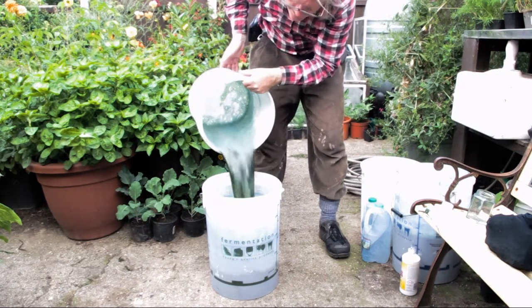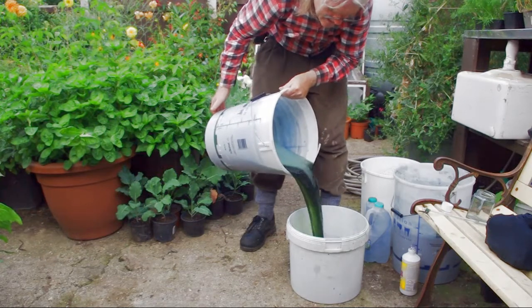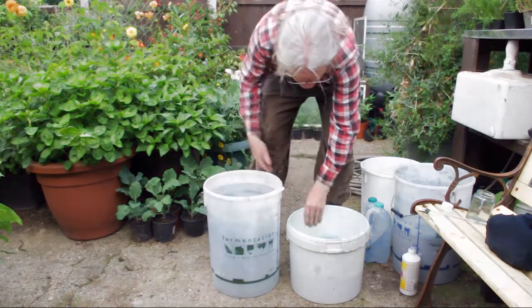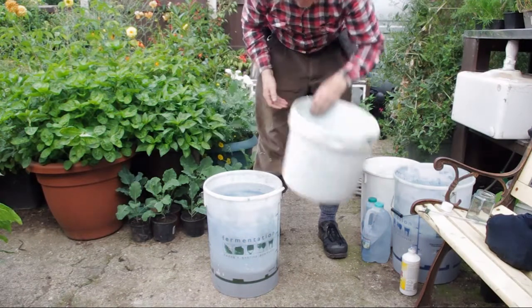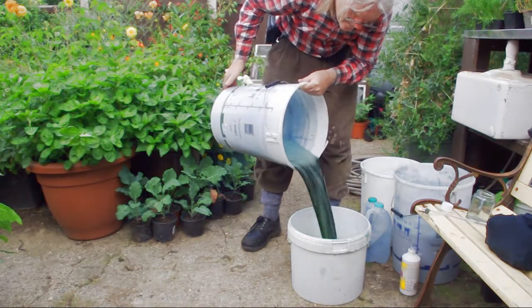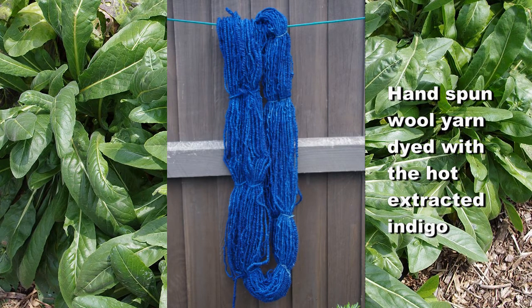That's lovely — absolutely fantastic. Really dark now, and that's a good indication that there's a lot of indigo in there.